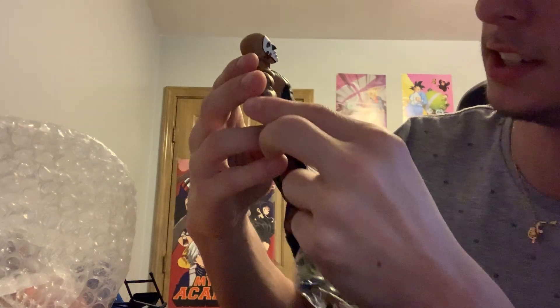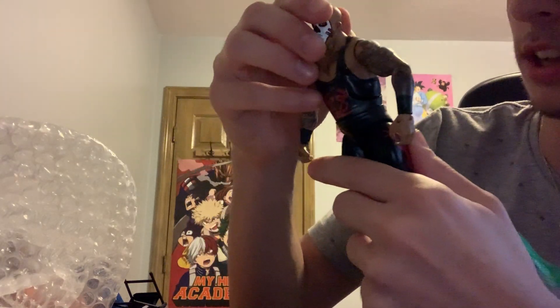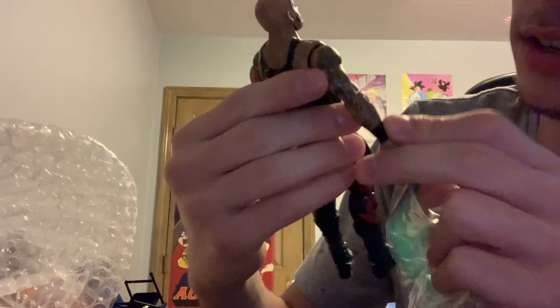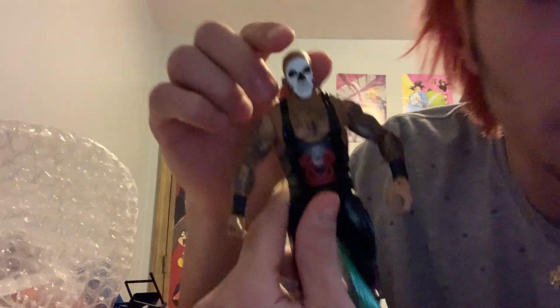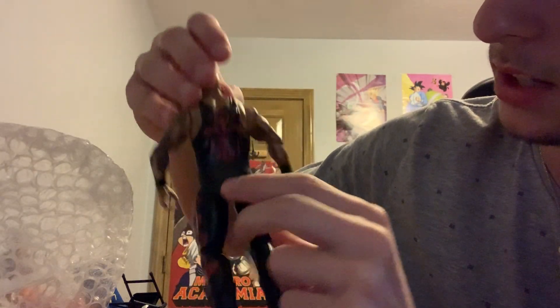What a figure this is. This figure is just amazing. His tattoos — phenomenal detail. Great ring gear, great attire. His head is so nice, his face paint on his head is so nice, and the back design is beautiful. He also comes with accessories that I need to put on him right now.